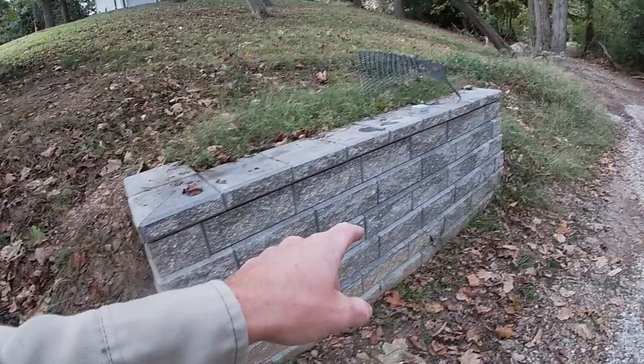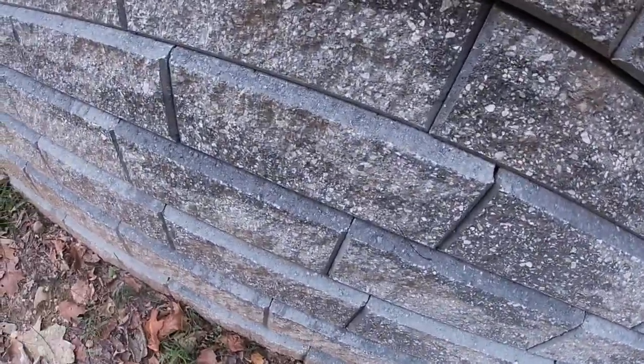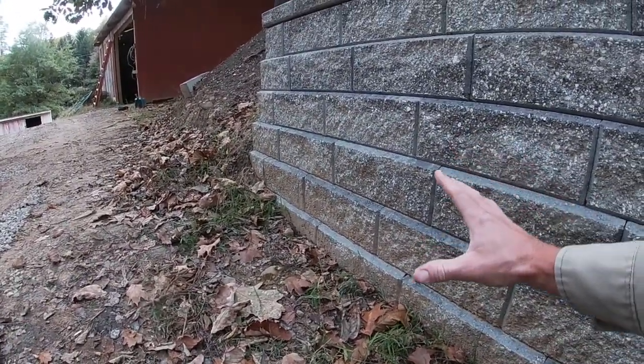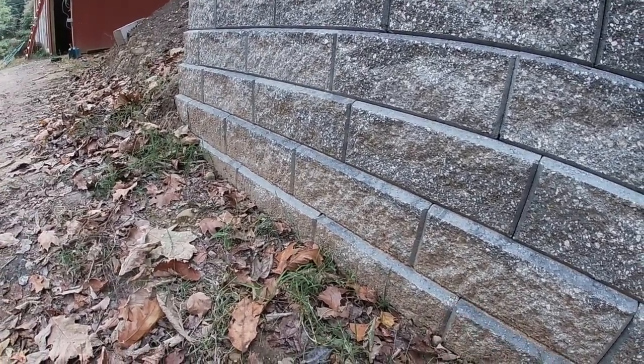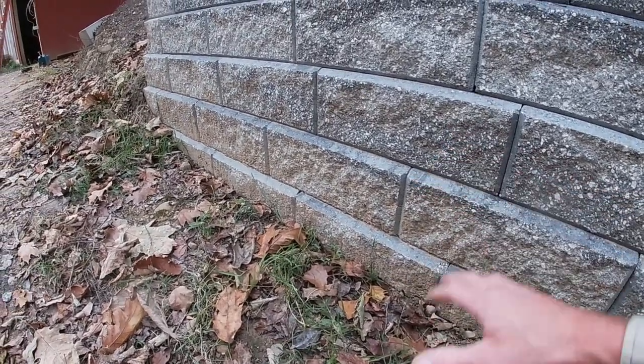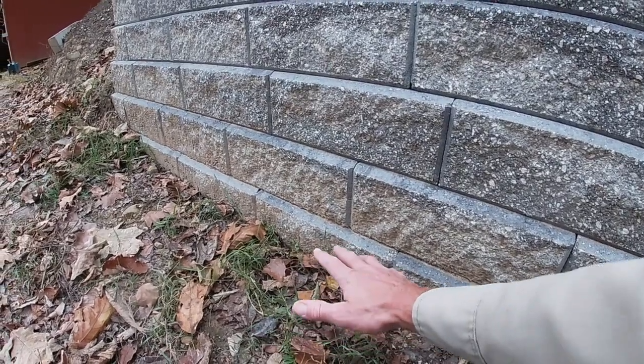You always want to have a minimum of six inches of block embedded below grade. There is, believe it or not, a row of block below that one right here embedded in. What that does is it prevents the wall from potentially pushing and sliding out — if there were only one block, all those lateral pressures might cause the wall to kick out at the bottom. That lower buried portion keeps it from kicking out, keeps it more stable and secure.